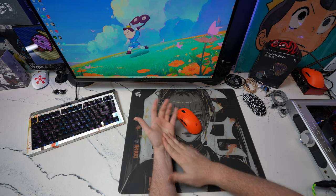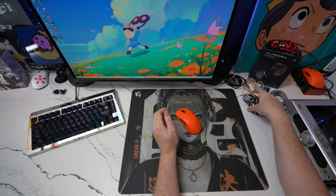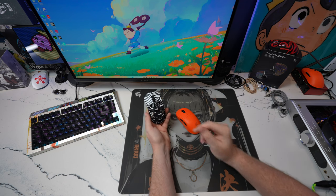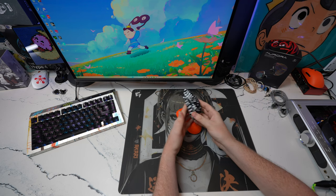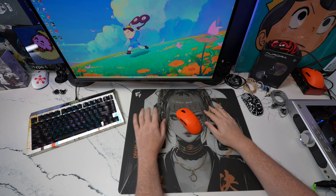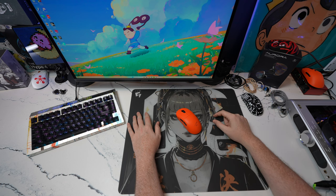I've got a lot of the new Beast X mice coming — I've got the Max, I've got the new 8K version of the normal size that will be competing with the Board Z version of the mouse that I have right here.